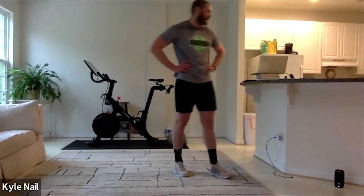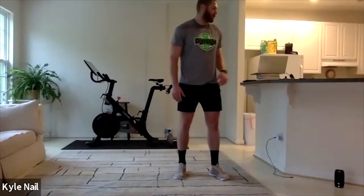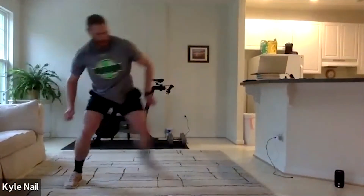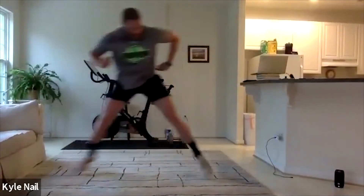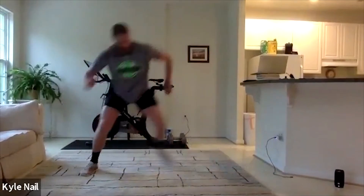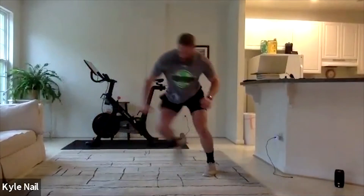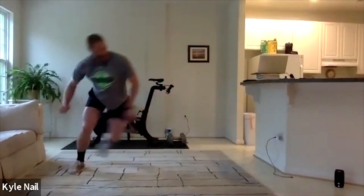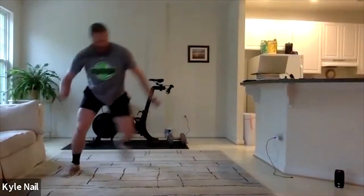All right, first 30 seconds — skiers. In three, two, and one. Here we go. 30 seconds on, 30 seconds off. Good consistent movement. Drive, catch, drive, catch. Halfway through. Keep going. In three, two, one — and rest.